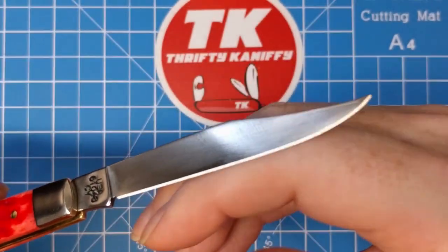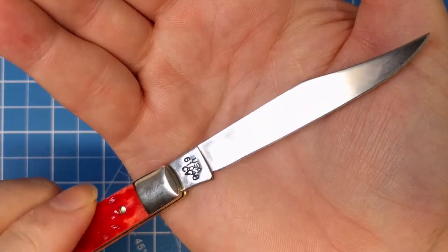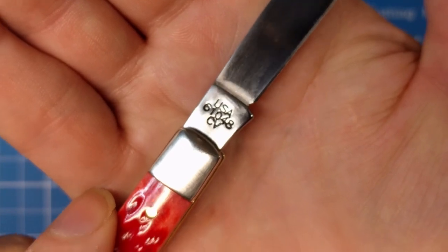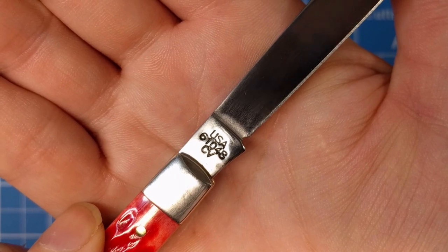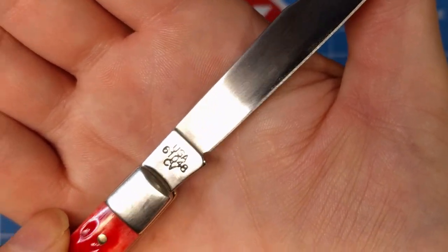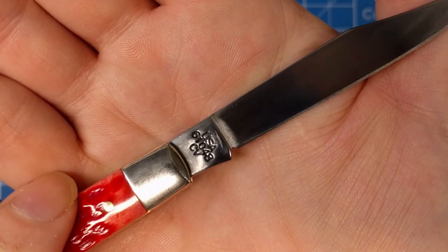Looking at the other side, the edge is very uniform on both sides. This does produce a pretty sharp edge — I've done some paper cutting with it and it did pretty good. It's pretty slicey. It's a very attractive clip point blade with a nice slender design. On the reverse side you get the CV designation, the pattern number 61048, and the USA designation above that, confirming it's made in the United States.